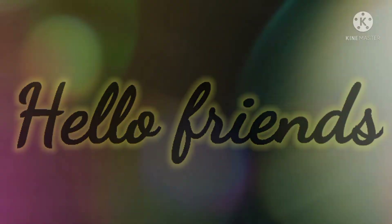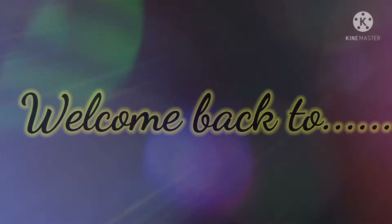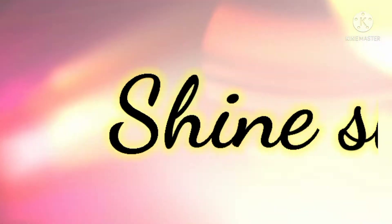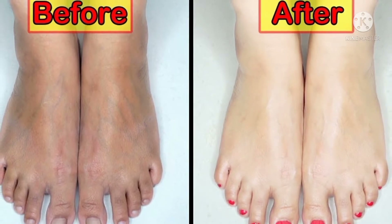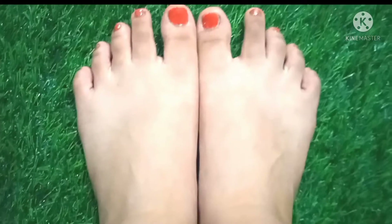Welcome back to my channel. Today I am here with the feet whitening pedicure procedure that will naturally brighten or whiten your skin and also enhance your feet beauty by making it soft and smooth. It removes the tan from your feet and also removes the dead cells from your feet.